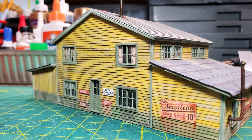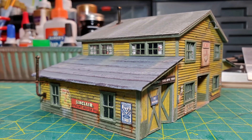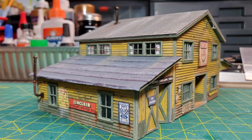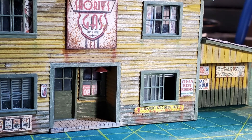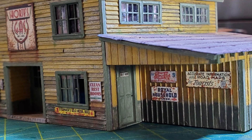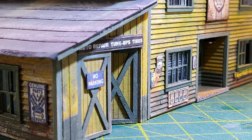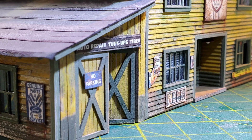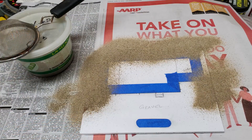I started working on some of the other details to go on the building — I added a couple of smokestacks and put a plumbing pipe on it. I went ahead and put signs on all the other sides of the building and also added a light inside the enclosed alcove. At this point the structure was pretty much done, and I started turning my attention to the base it was going to go on.